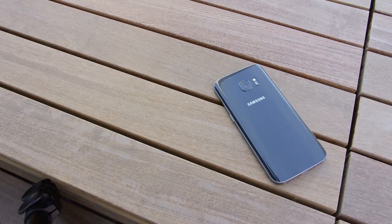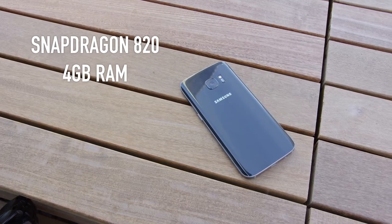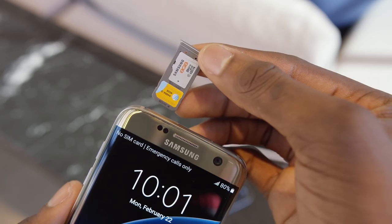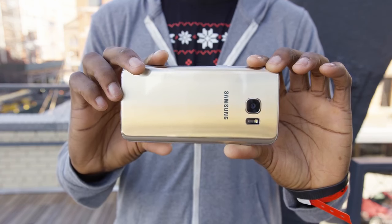Top-end specs again: in the US, the new Snapdragon 820 chip, 4 gigabytes of RAM, and the latest version of Android. They also brought back the microSD card slot, so you have expandable storage at your fingertips again. Overall, it's kind of a beast.